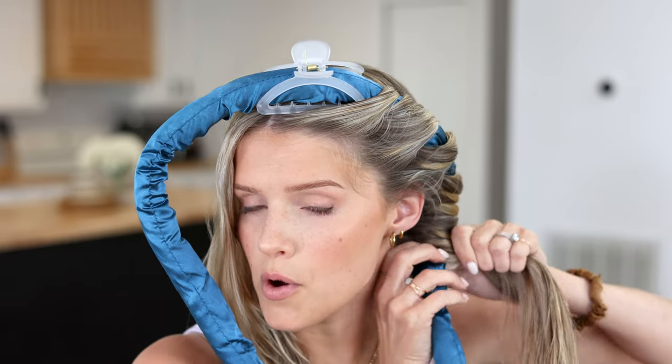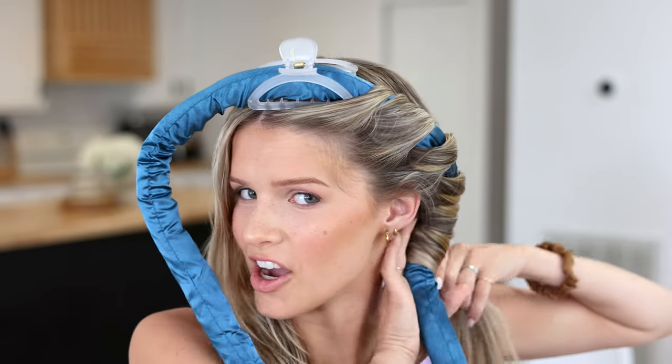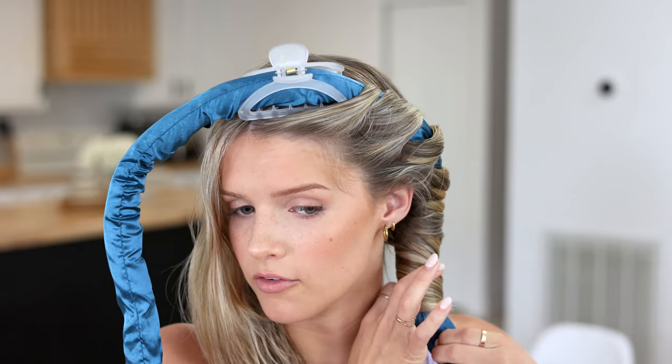I have a little tangle right here, so I'm going to unwrap that last bit and smooth it out again. This is the most important part of doing heatless curls — making sure it's smooth — because when you take it out, you're going to have creasing and it's not going to look like a beautiful perfect ringlet, which is what we're going for. I'm also trying to keep consistent tension on the hair by pulling it so it's not going to unravel.